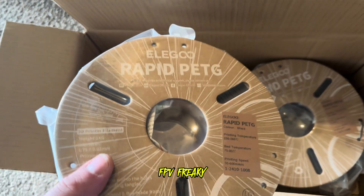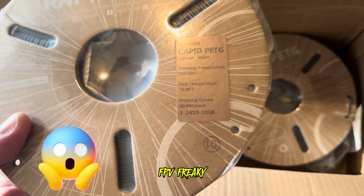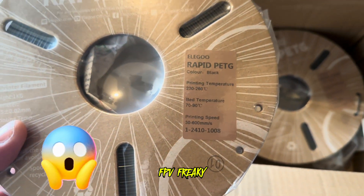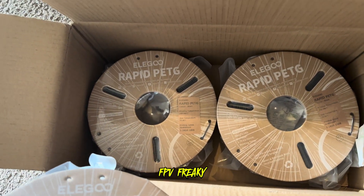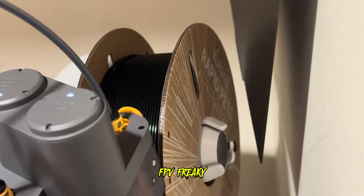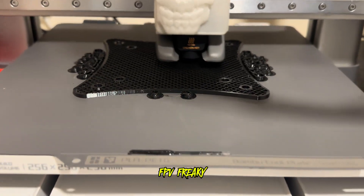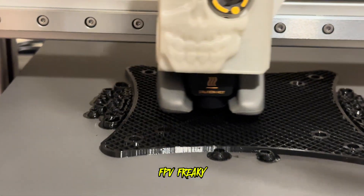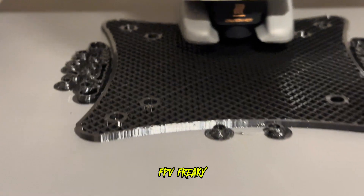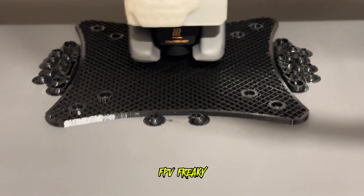If you look on Amazon right now there's a deal on this Rapid PETG - I got four for 40 quid, absolute bargain, and it prints absolutely gorgeous. If you see my prints, I'm literally printing right now with this on this model - look at that, absolutely beautiful. 40 quid for four rolls, absolute bargain, check it out.